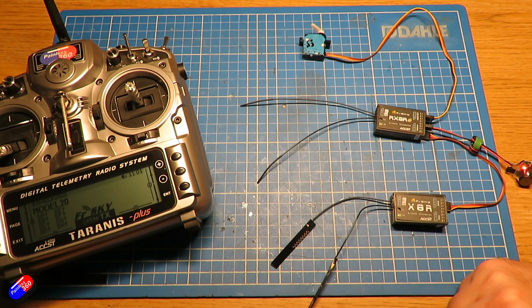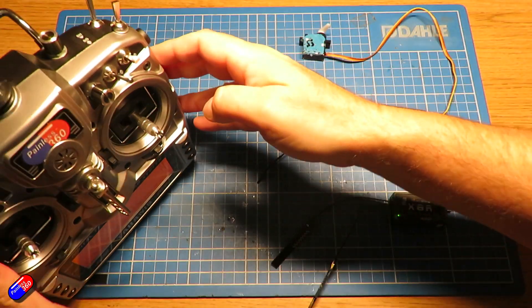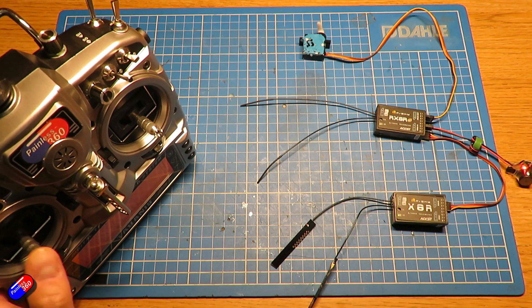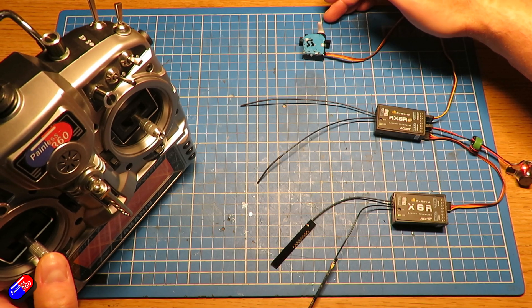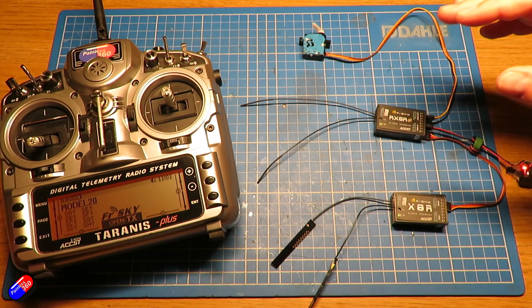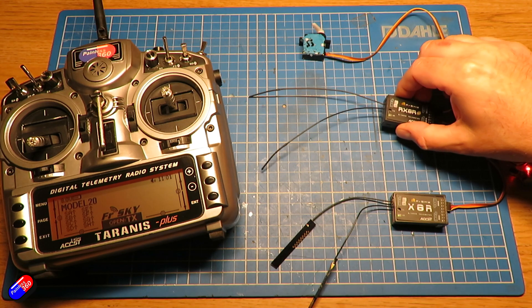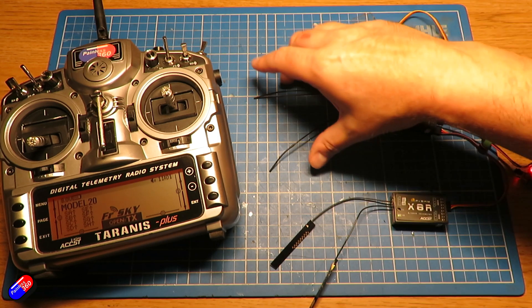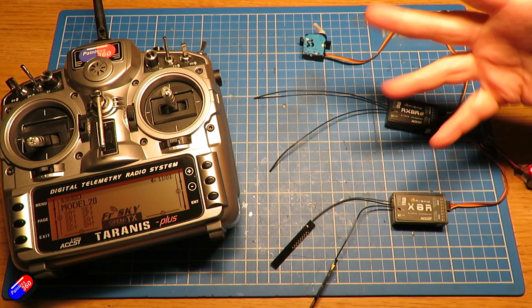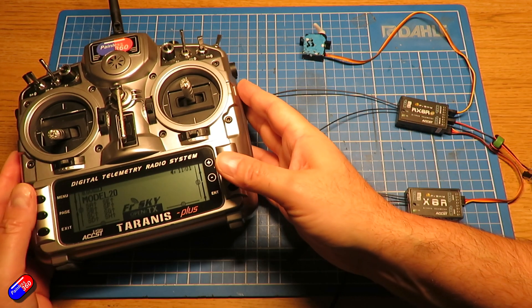Both of the LEDs are green and you can see that the servo is moving. Now the question is - is that really telling us it's working? How do we know that if we lose the antennas from one receiver, the other takes over? The way it should work is if one receiver's antennas no longer get a signal and it failsafes, it'll use the SBUS output from the other receiver. The easiest way to verify this is to bind them with different receiver numbers to prove it works.